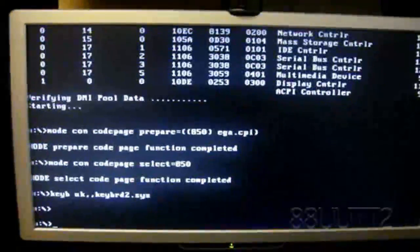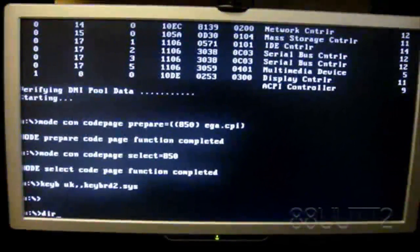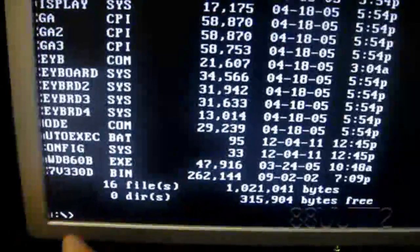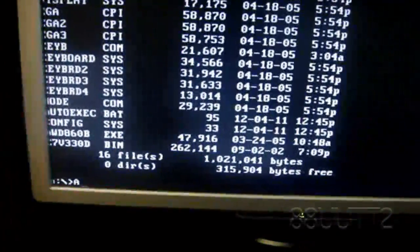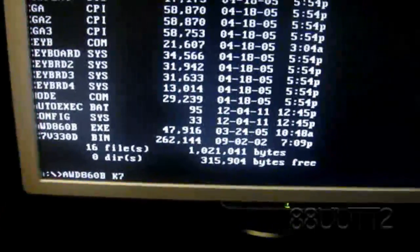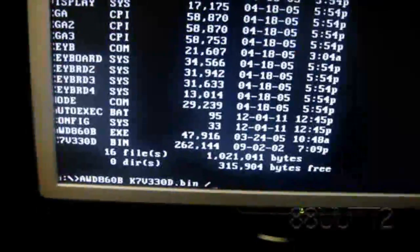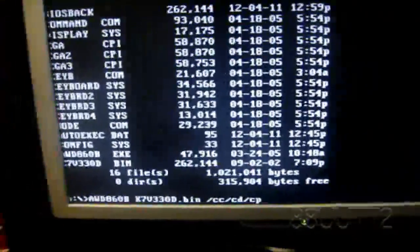Now that it's booted into the floppy disk, you'll have to type 'dir', which stands for directory, which should show all the files on the floppy disk. There's the flash utility I put on the floppy disk, and there's the .bin file that I downloaded — the update file. To start updating, you'll have to type the name of the flash utility, which is 'award86db', and then type the name of the update file, which is 'k7db.bin', and after that type '/cc', '/cd', '/cp', and press Enter.